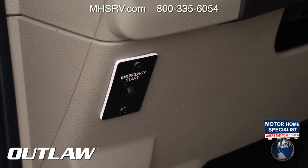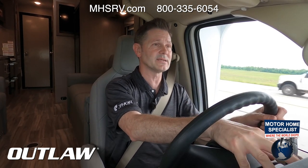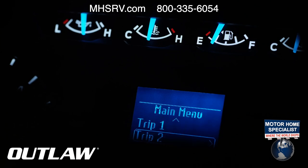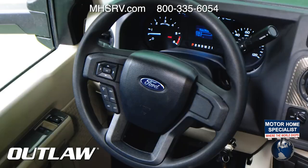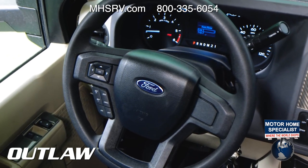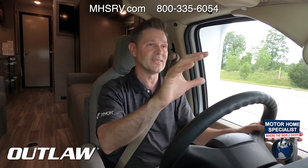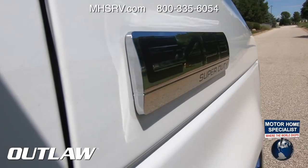Right below the headlight control is an auxiliary start button — if your chassis battery dies, hold that button, turn the key, and use your house batteries to jump-start it. There are easy-to-read gauges with important information in the center. A quick glance shows fuel economy, two trip meters, and driver assist functions you can control with the steering wheel. Cruise control is just below.